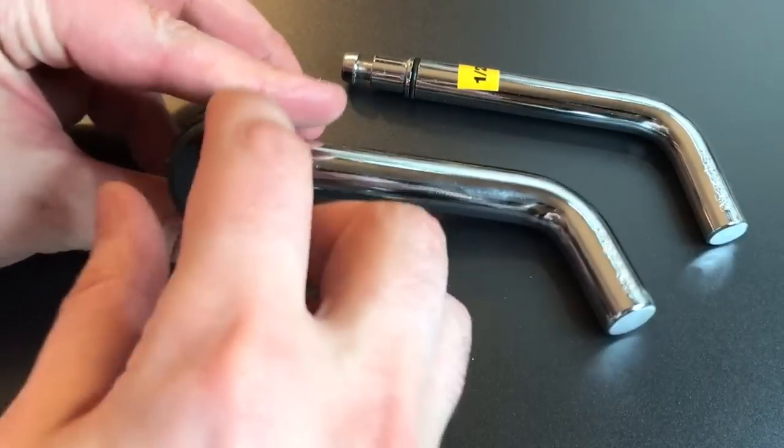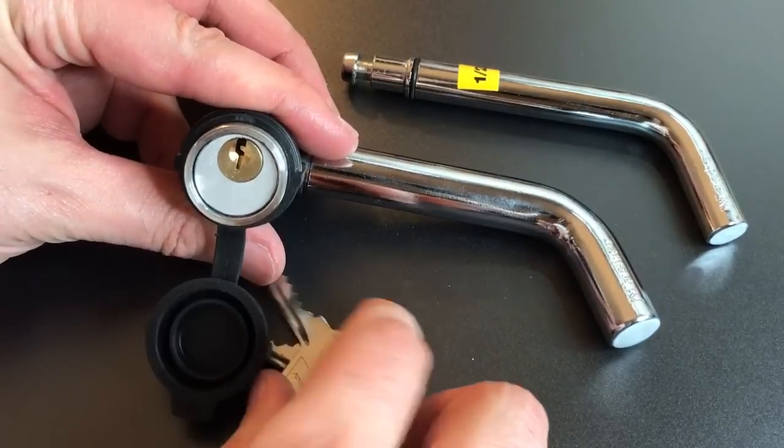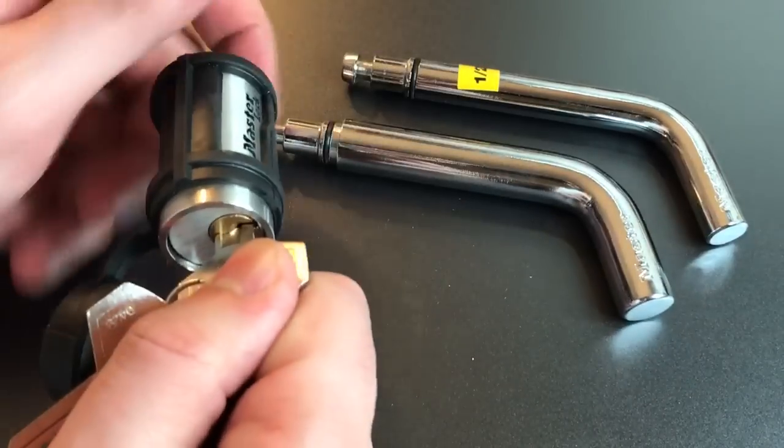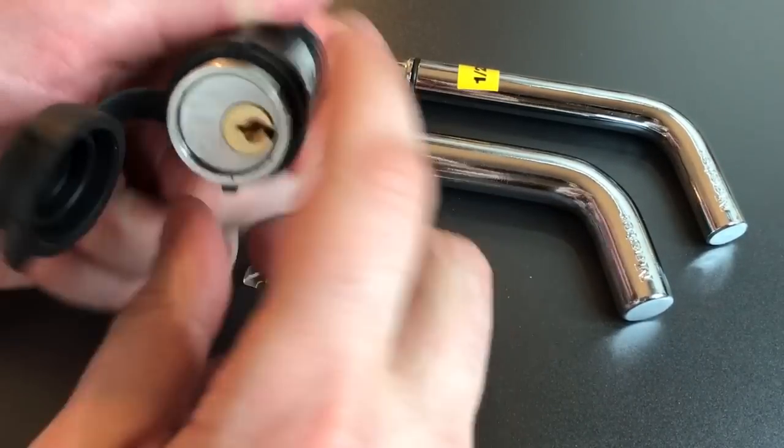To open this lock, flip open the dust cover, insert the key, turn about 45 degrees, and the hitch pin comes right out.